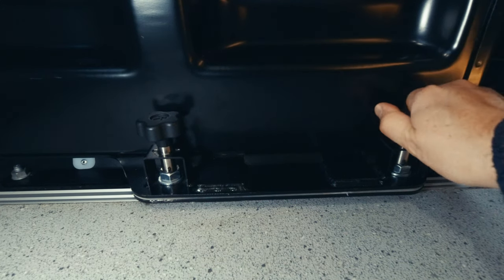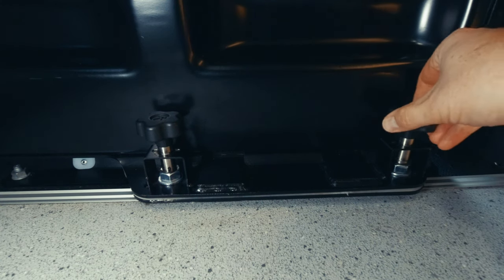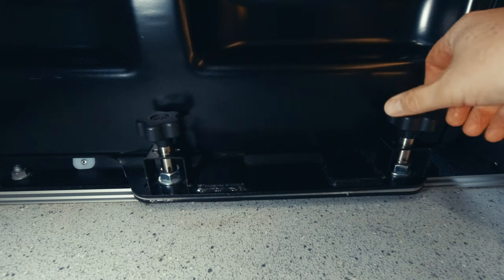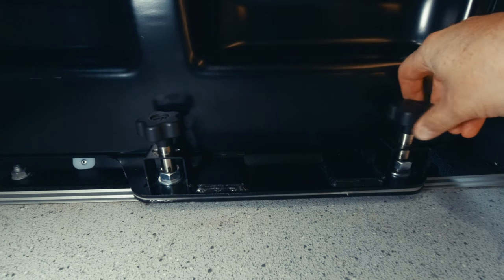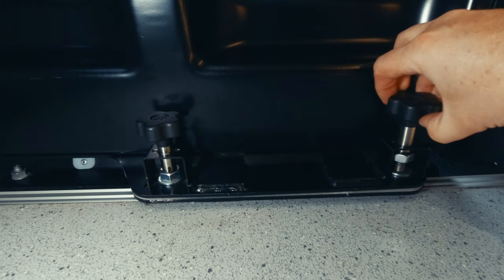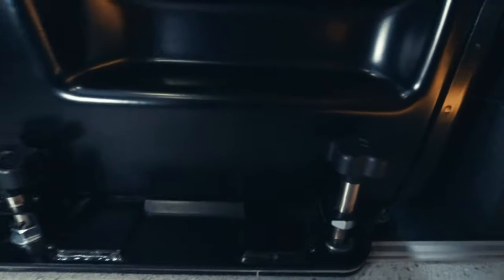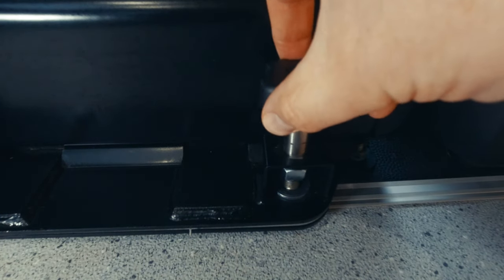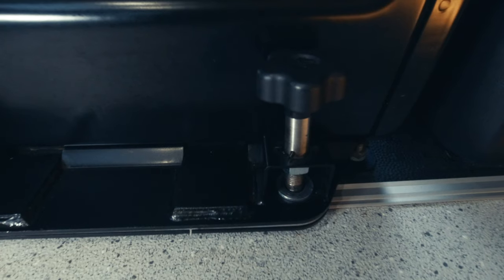To swivel the seats, simply undo the screws. Sometimes if someone's been sitting on the seat, it can get a bit stuck — just physically move the seat, sit on it, wriggle on it, and it will become loose again. The nuts at the bottom can be adjusted so the screw doesn't come all the way out, and sometimes they need a little bit of adjustment from time to time. There are little eyelets in the framework where the clips sit, which saves them going back down into the hole when you're moving the seat around.